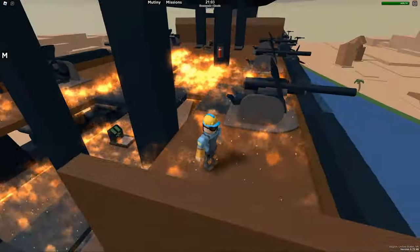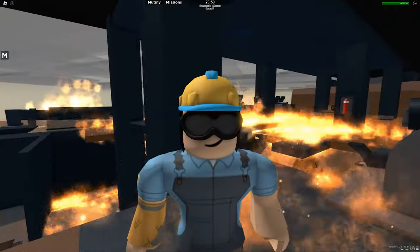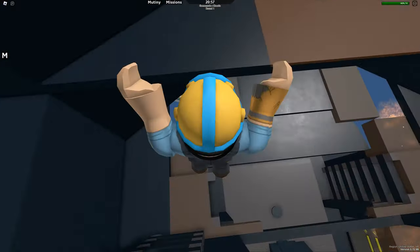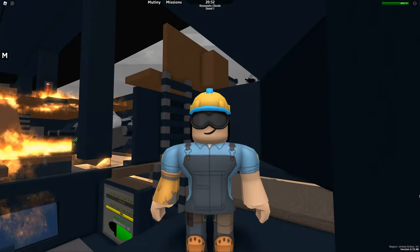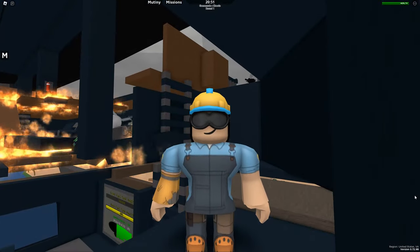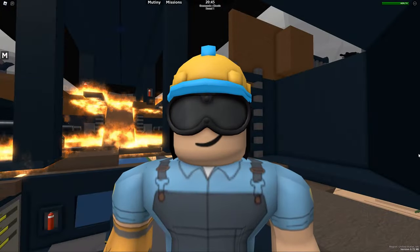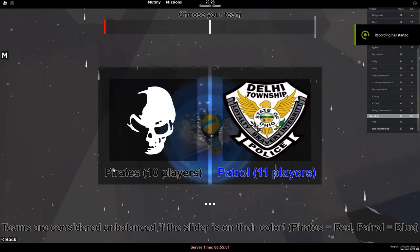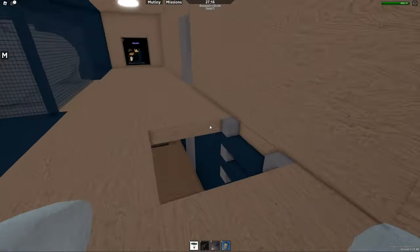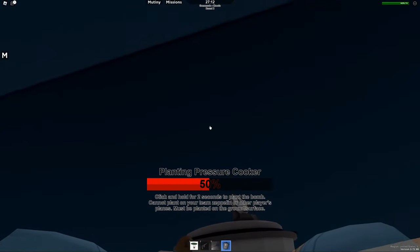Now, you might be thinking: I'm in a private server, I'm the only person here — no way you're just going to walk into the spawn, place it, and no one cares. Well, that's a good point, except you're wrong. I'm going to show you in a public server. First thing you do: join a game, get the plane, fly over, walk right into their spawn room. No one cares.